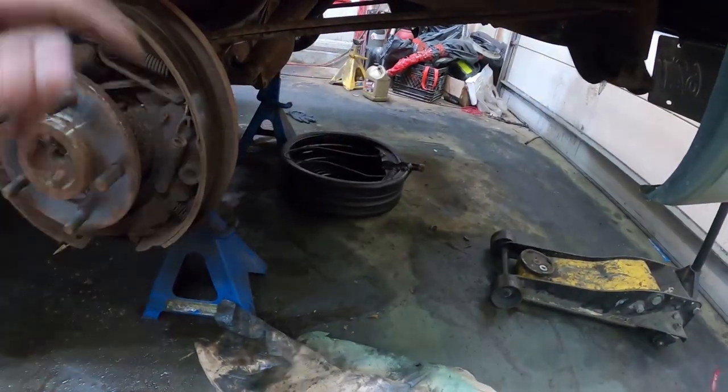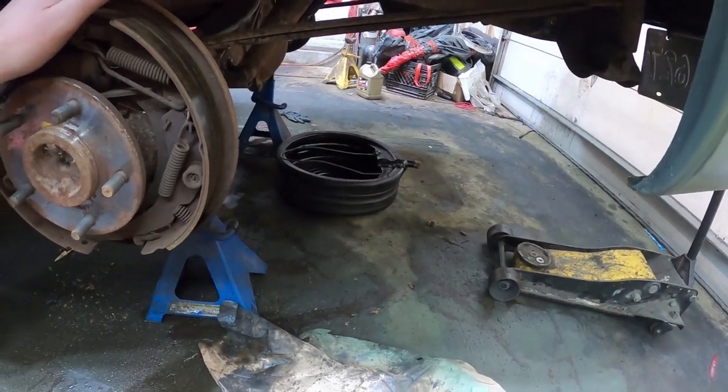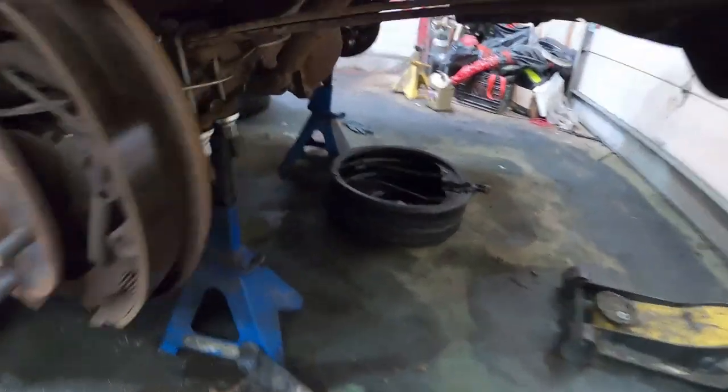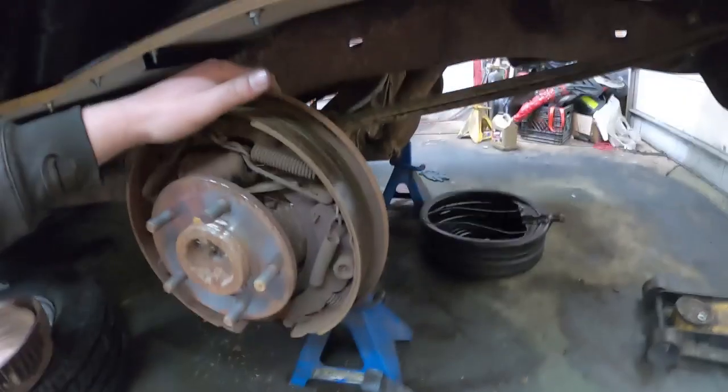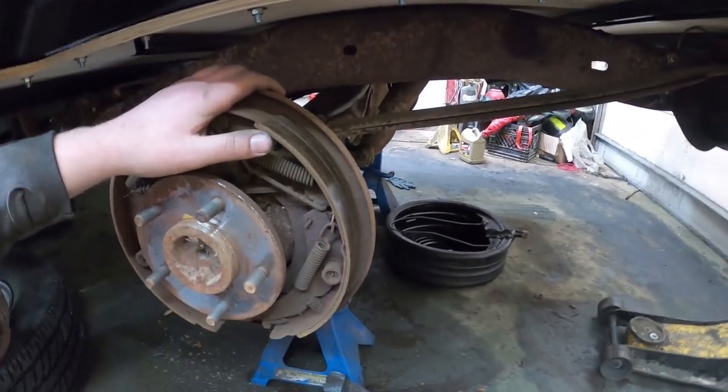So I got the catch pan out. Next thing is crawling in there, zip all the bolts off the inspection plate, get all the oil out, and start taking it apart. We'll get started on that.